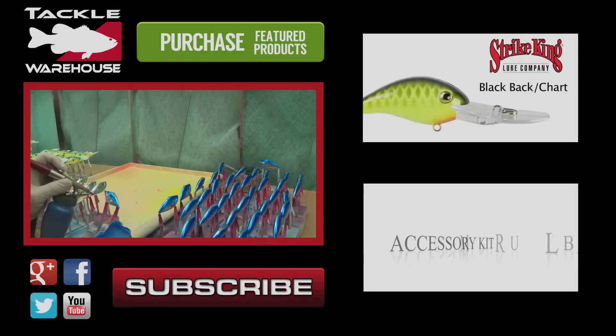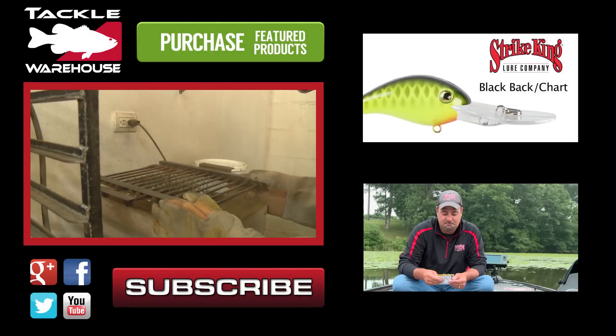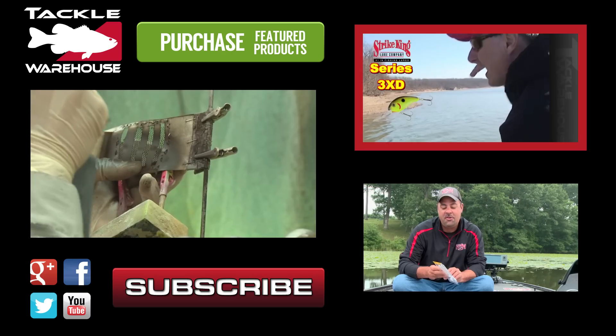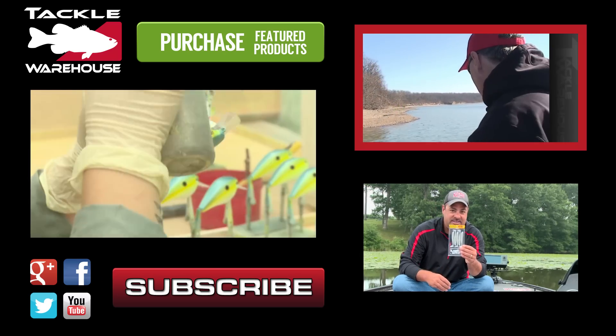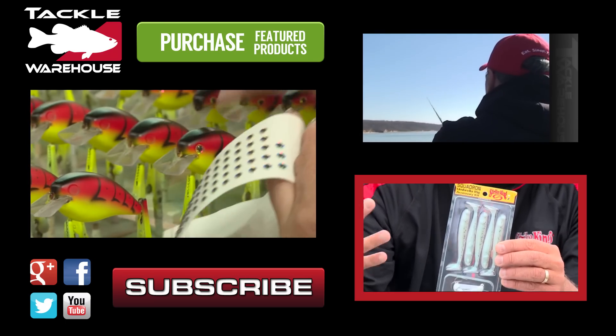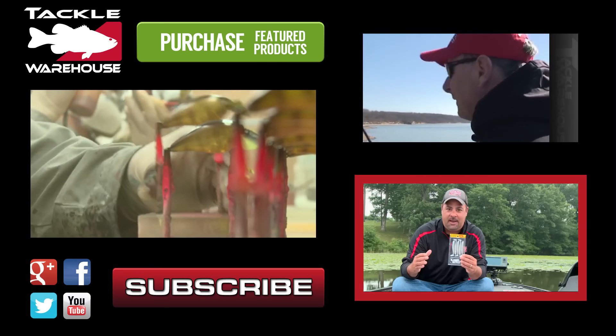Taking baits from their raw goods stage to a finished packaged product, this process requires style that drives that bait to the bottom. We're in a pre-spawn situation here — here's the best way to put it — I have taped an embarrassing amount of...